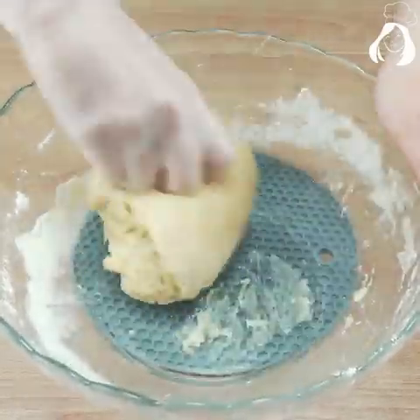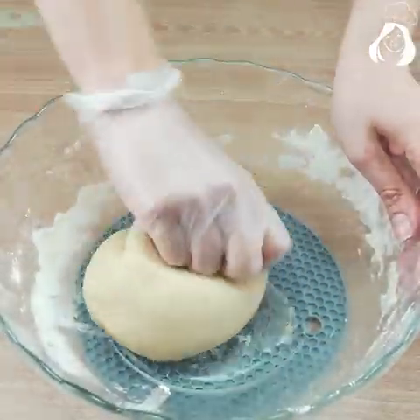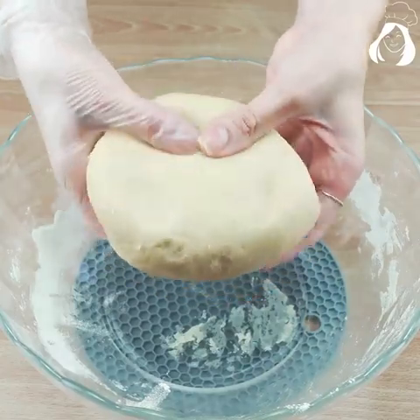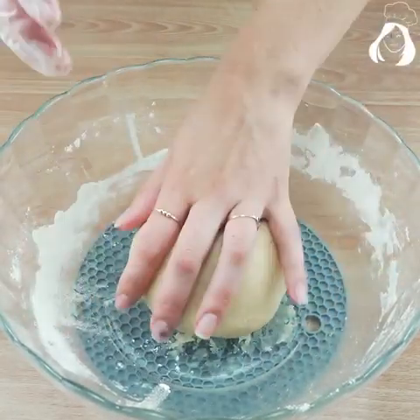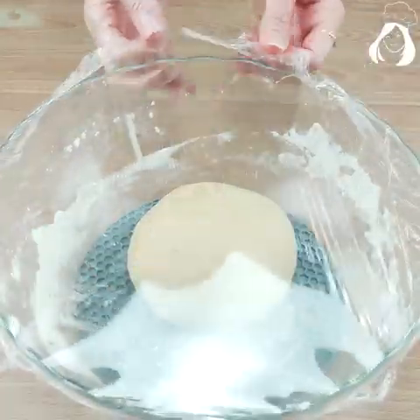The dough has to be very smooth so I'm going to knead it for five minutes. Look at our dough — it's very smooth. It doesn't stick in our hands, and let's let it rest for one hour. Our dough has already grown and look how fluffy it is.